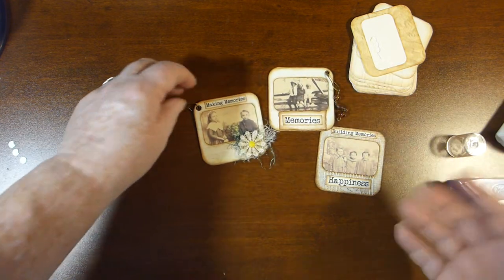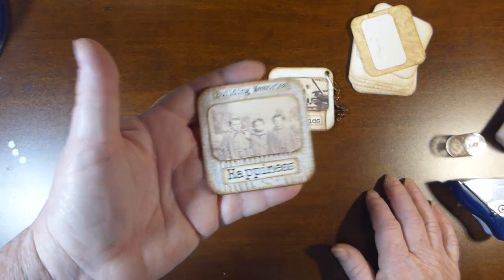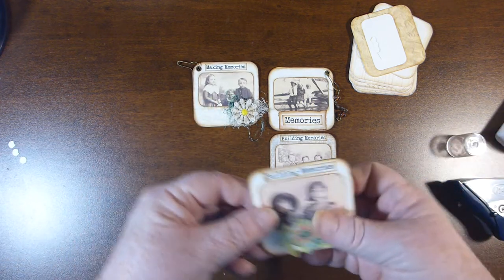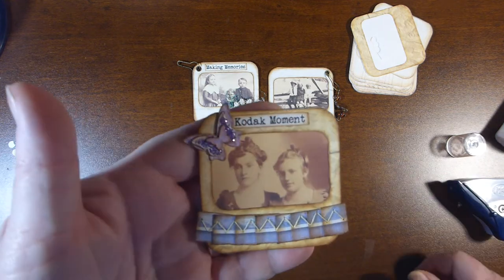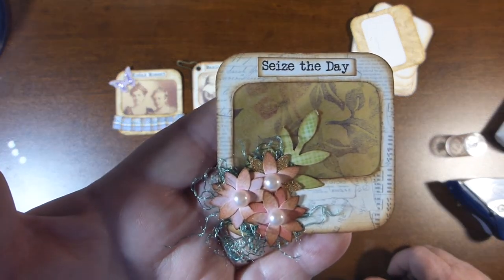Use them as little cards, use them as embellishment, just glue it down onto your page as a tuck spot. Possibilities are endless. I was very, very pleased with how well these turned out — I think they turned out really, really good. I really like them. I will definitely be using a lot of them in my upcoming journals.